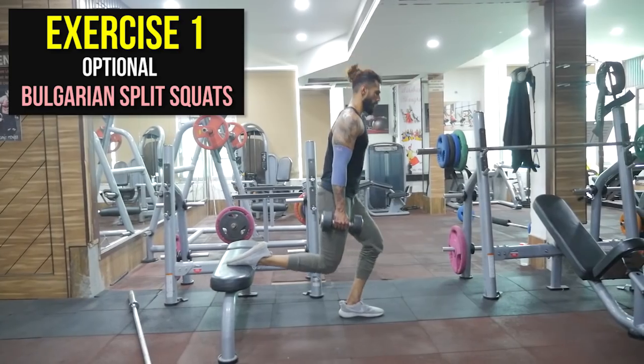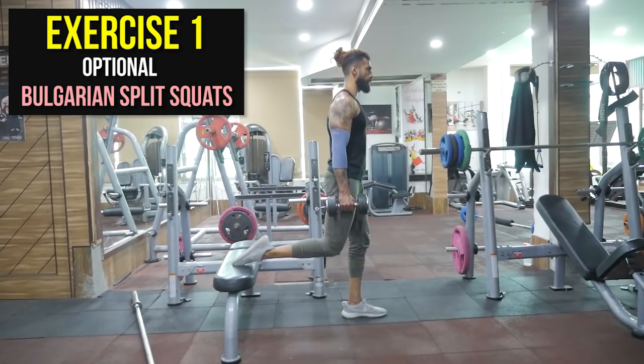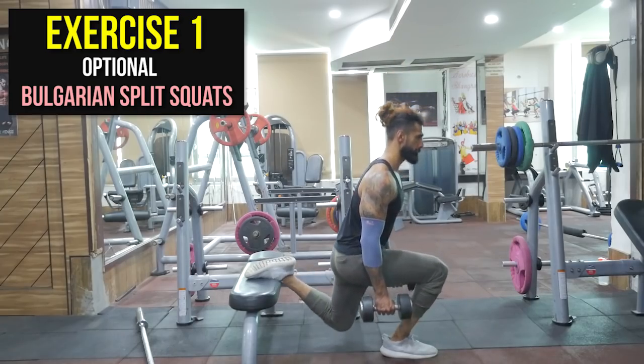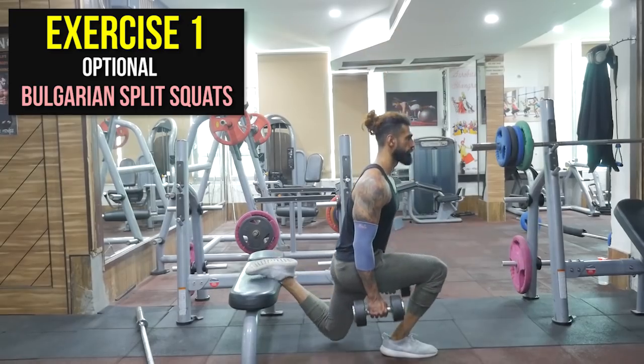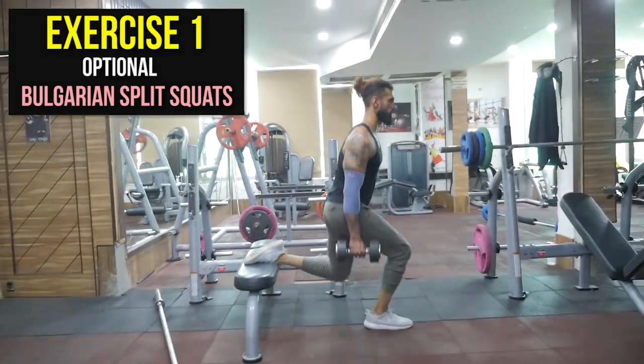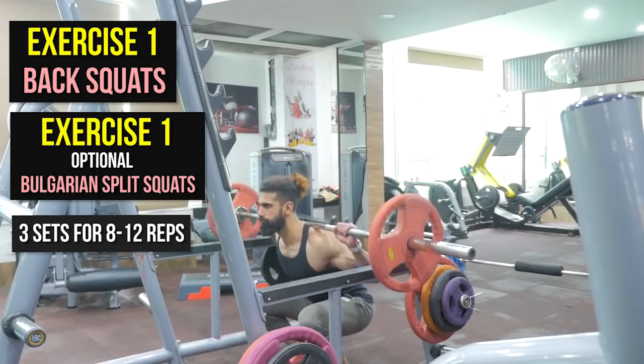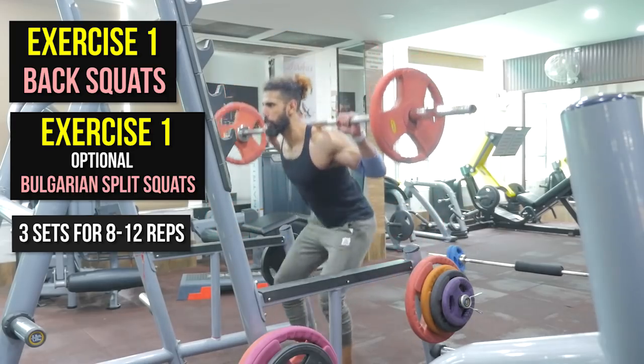Bulgarian split squats is going to be a great replacement for squats if you are just starting to train your legs or you don't have the mobility for back squats. Once you are mastering your Bulgarian split squats, then you can start with back squats. In the beginning, you will work on maintaining balance — starting without dumbbells, then gradually increasing your weight and improving your balance.